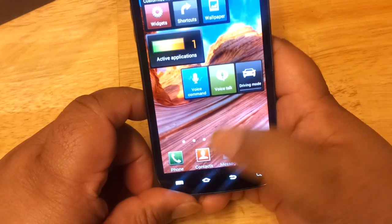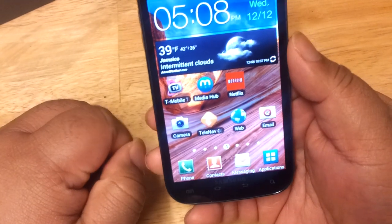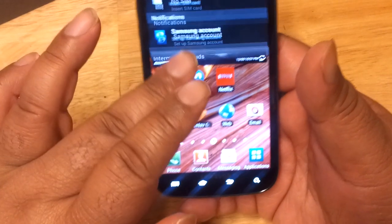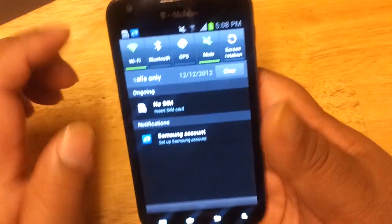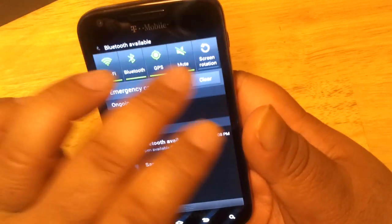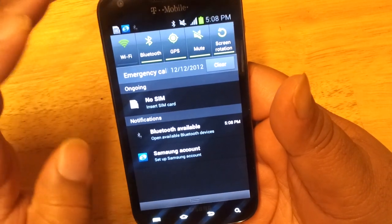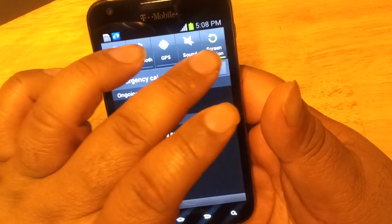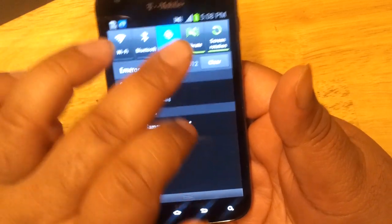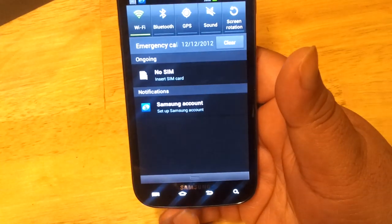One good thing about this phone is its notification panel feature, just like all Samsung Galaxy S2 and S3 phones. Up here you can toggle Bluetooth, GPS, screen rotation, Wi-Fi, and mute. You can turn them on or off very easily — we'll just leave Wi-Fi on for now.